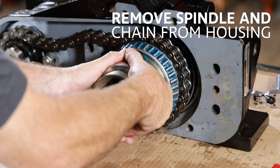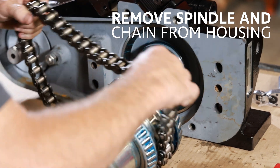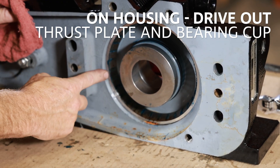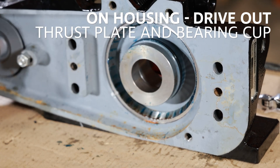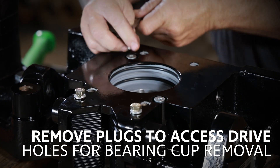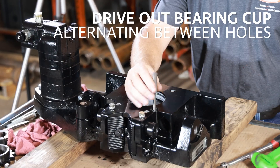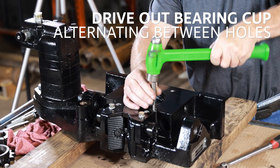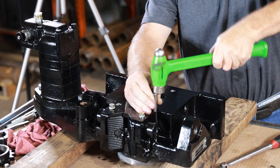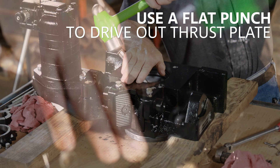Remove the spindle and chain from the housing. On the housing, drive out the thrust plate and bearing cup. To do this, remove the plugs to access the drive holes for bearing cup removal. Drive out the bearing cup alternating between holes. Use a flat punch to drive out the thrust plate, again alternating sides.